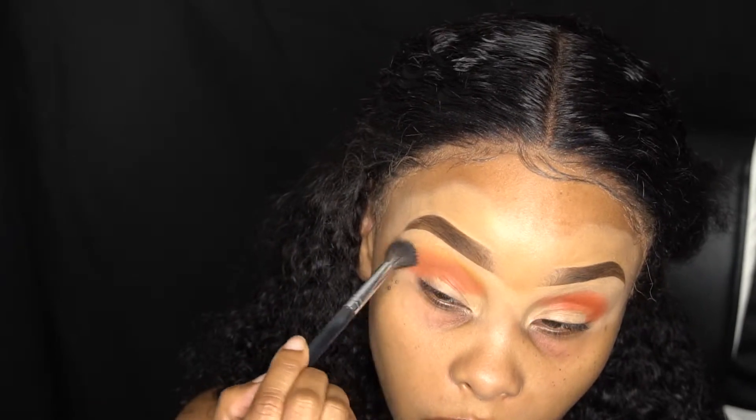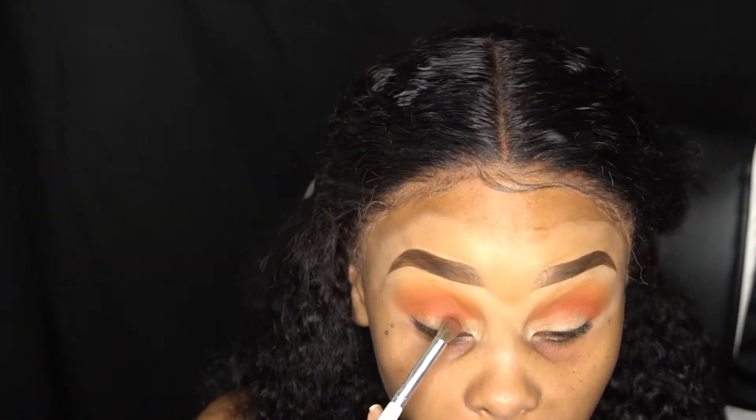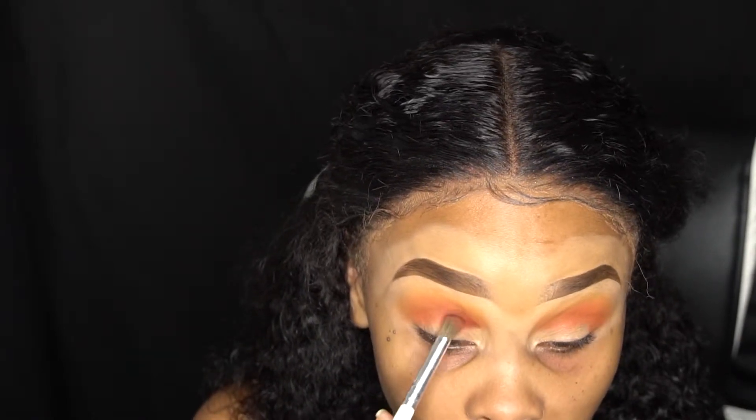Now we're going into 'Jacks' and putting that in our crease to give us some depth and deepen that crease up.